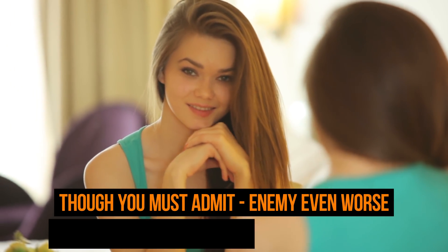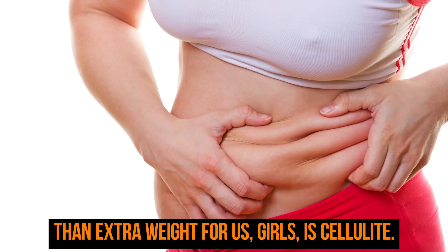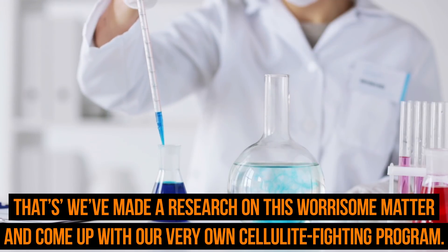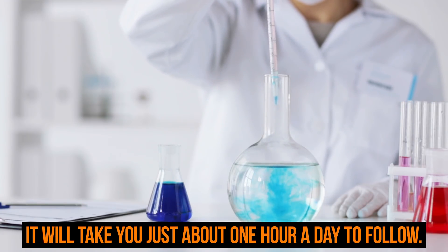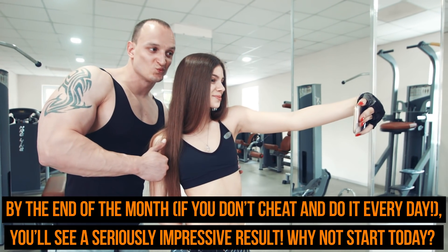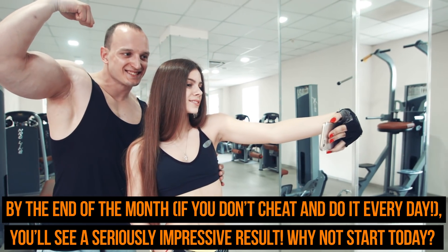Even worse than extra weight for us girls is cellulite. That's why we've made a research on this worrisome matter and come up with our very own cellulite-fighting program. It will take you just about one hour a day to follow. By the end of the month, if you don't cheat and do it every day, you'll see a seriously impressive result. Why not start today?